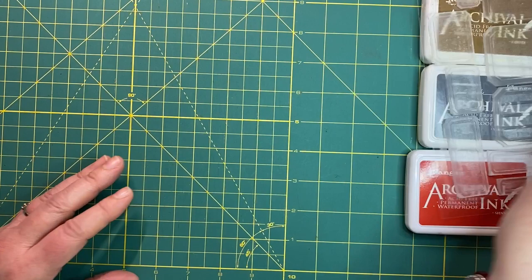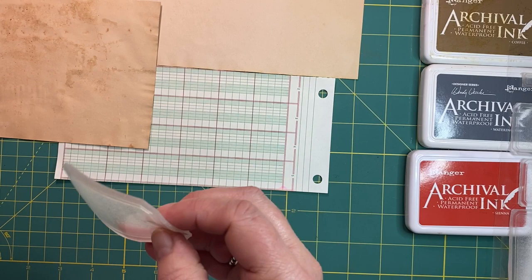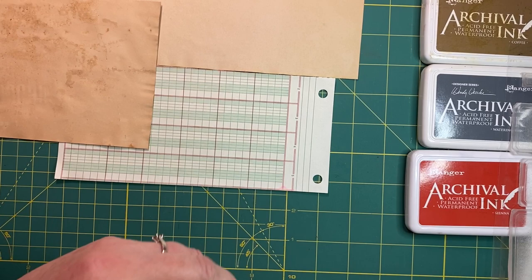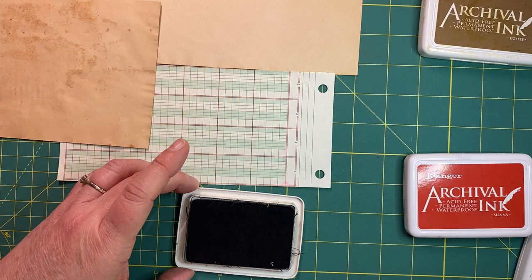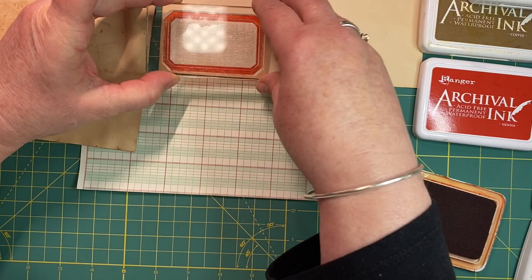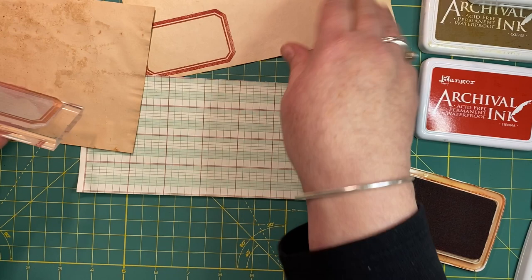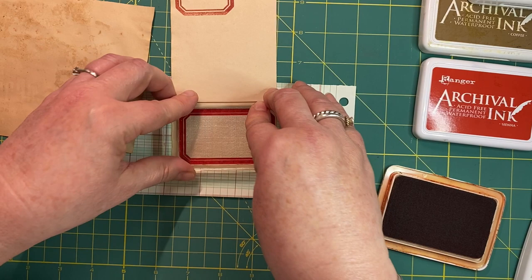Idea number one: stamp on your scrap paper. I'm going to go with the bigger stamp here. This is actually my first time using these stamps. Let's go with Sienna. So we can stamp - press down for about five seconds just to give it a really good imprint. Oh, they're lovely. They are very nice, actually. We'll keep stamping away.